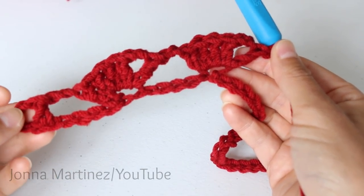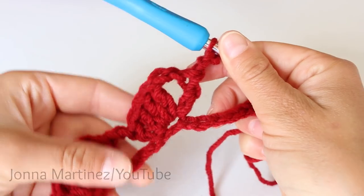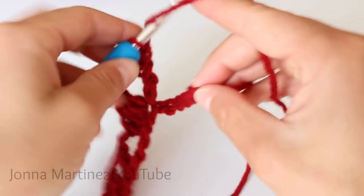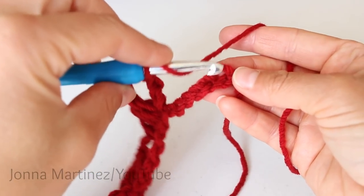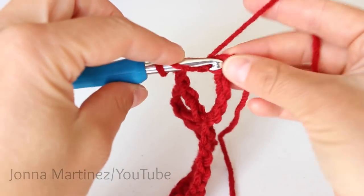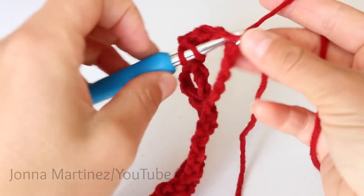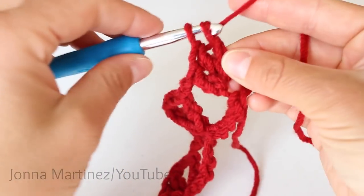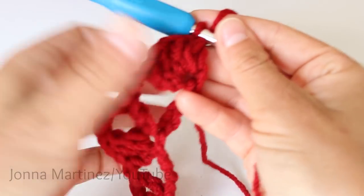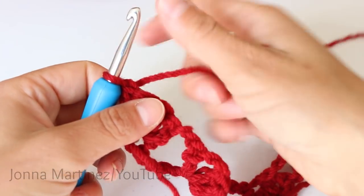Go ahead and repeat this all the way across, and when we come to the very end I will meet back up again. Now here I am at the very end of row 1, and you want to skip your five chains and then place four double crochet into this very last chain. Then end the row right like that and turn to begin row 2.